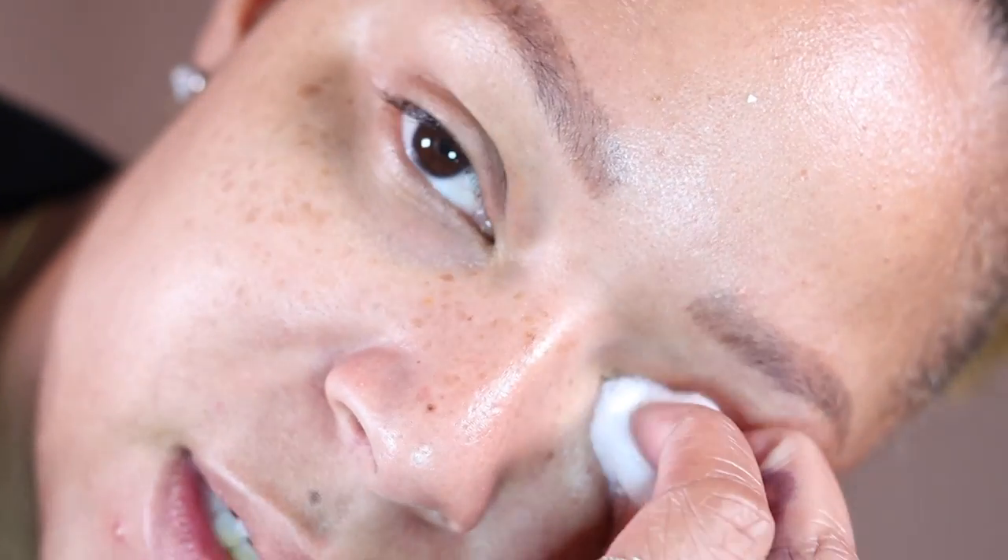They slip right out with no problem with the remover. I'm gonna press a cotton ball on my eyes for another 10 minutes to get this off. Round three — I took them off. I got my lashes back to normal using the remover.